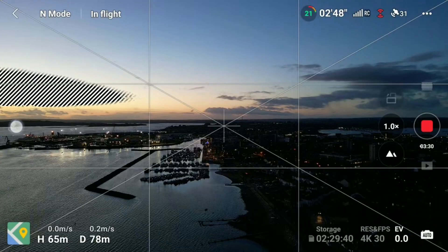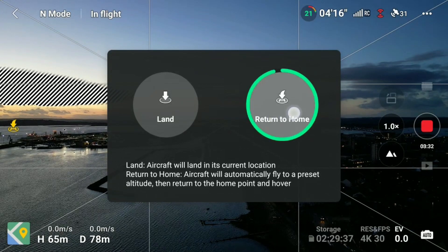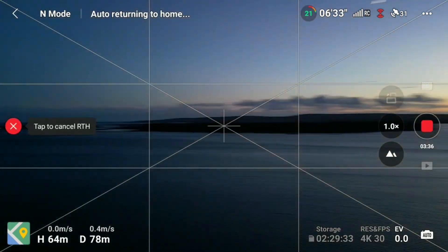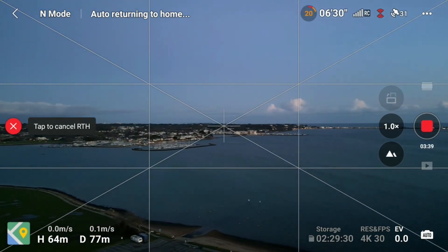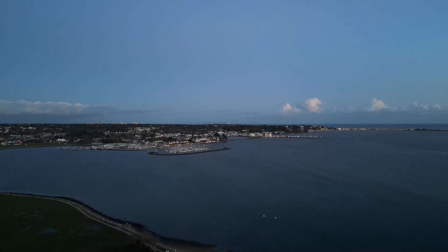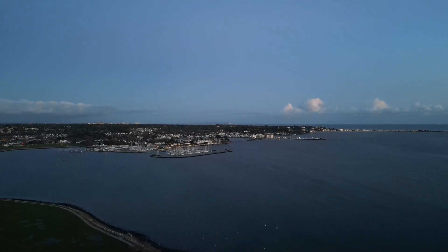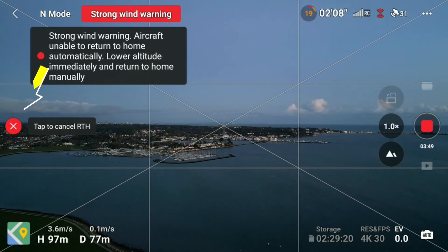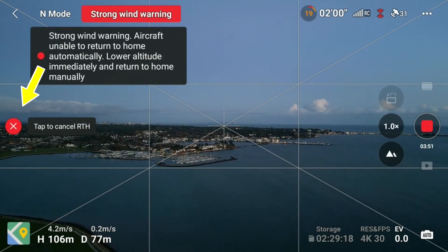Press OK on the screen and it will continue to drop down and land. You'll need to do this a few times — get used to it, press the button, see the return to home. Always keep in a clear line of sight. Make sure there's no birds around, make sure there's no trees around, make sure that it's all clear and correct. And again, if you panic, press the red circle with the white cross in it and that will stop the flight.